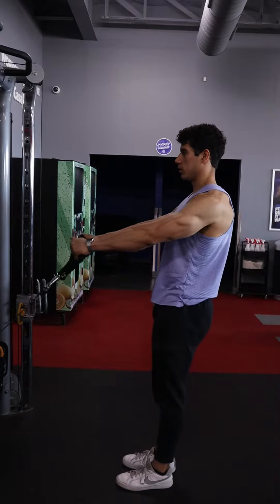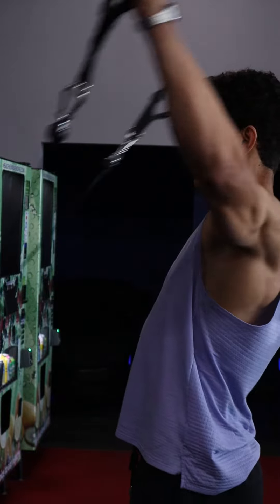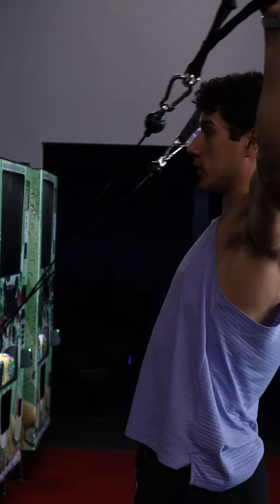For the setup, you're going to want those pulleys in a spot so that whenever you start to have some tension on those cables, your hands are about shoulder level. You're also going to be two to three feet back away from that cable setup, so you get some good tension through the middle of the movement.